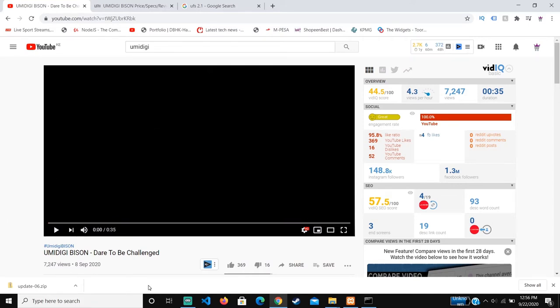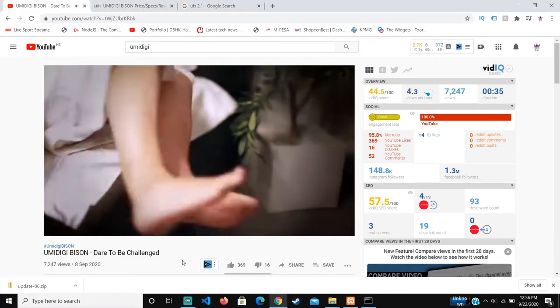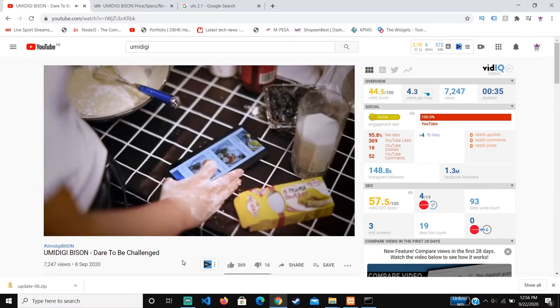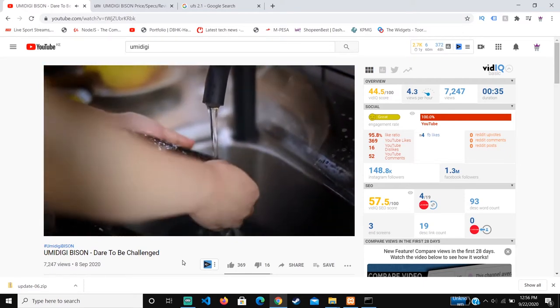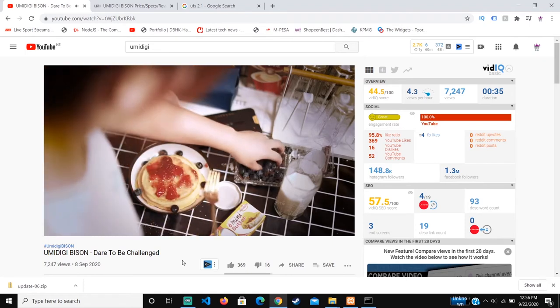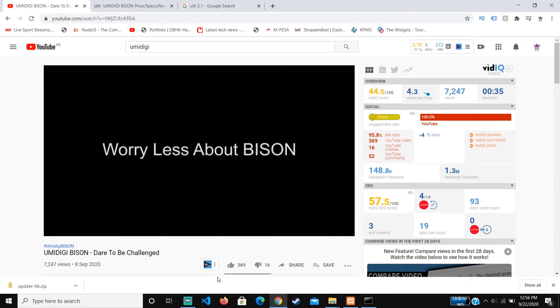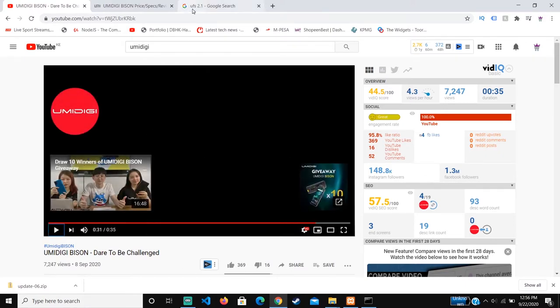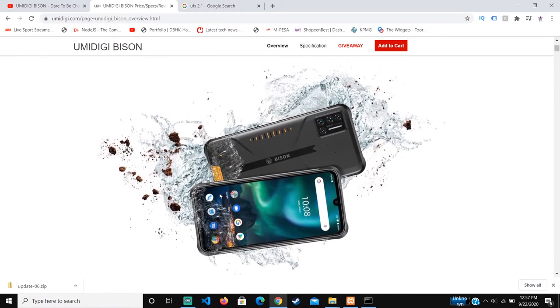Hello guys, today we'll be looking at the Umidigi Bison. This phone is really nice for its durability and specifications, so we'll look at the features and what it's about. First of all, it's waterproof and dustproof, and honestly even from the design it looks to be much more durable than your normal Umidigi phone or another phone you can find on the market.